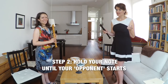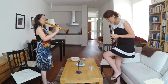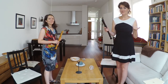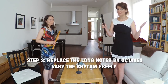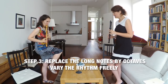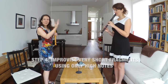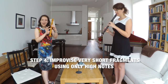Instead of short notes, let's now hold the high notes until the opponent starts. Invent different variations on this exercise — for example, replacing the long notes by octaves playing freely. You can also give yourself even more freedom and just play tiny, really short improvisations and react on each other, but you are only allowed to use tones above the high C sharp.